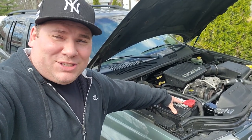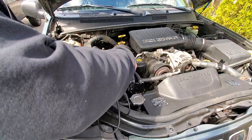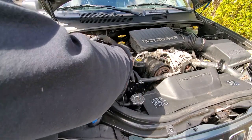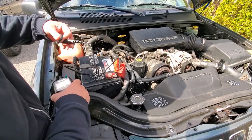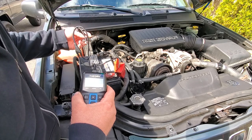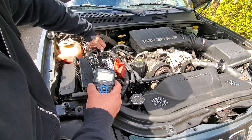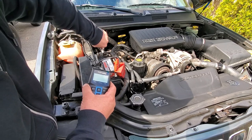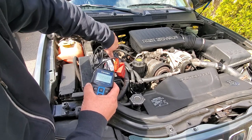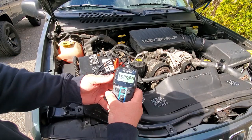I'll get anything but an Optima. Let's take a quick test right now. I'm going to test this old battery with the TopDon battery tester. I really like this thing — it was a gift from the TopDon company in exchange for a review, and I've been nothing but pleased with it. Feel free to check out my link in the description — I think they're around 60 bucks.